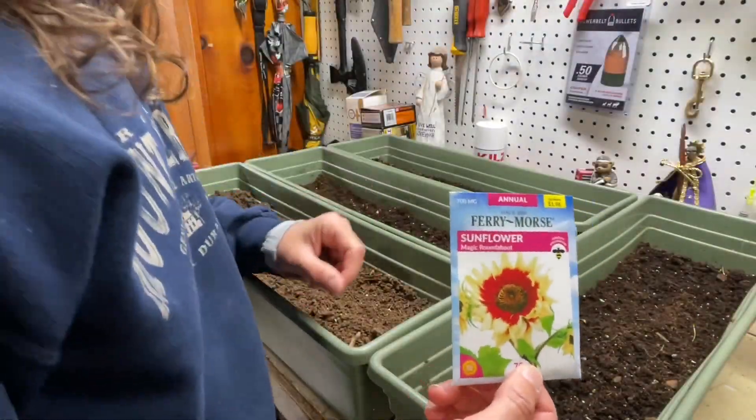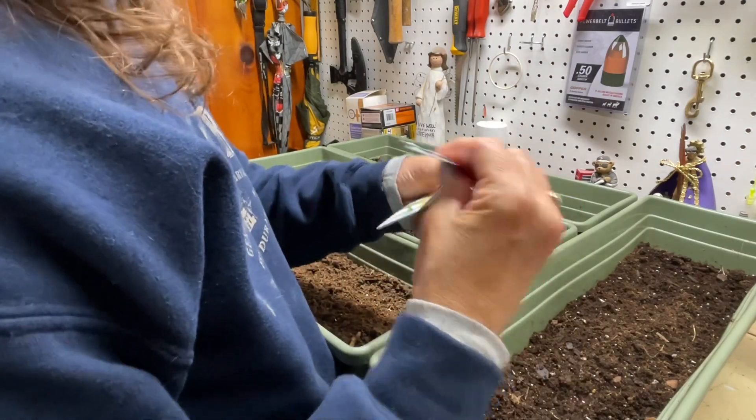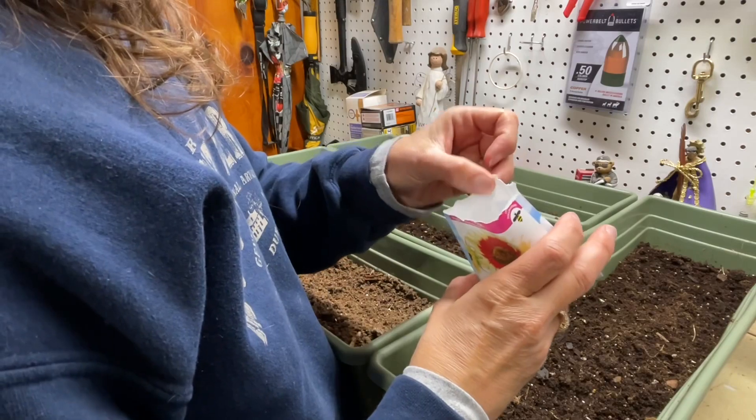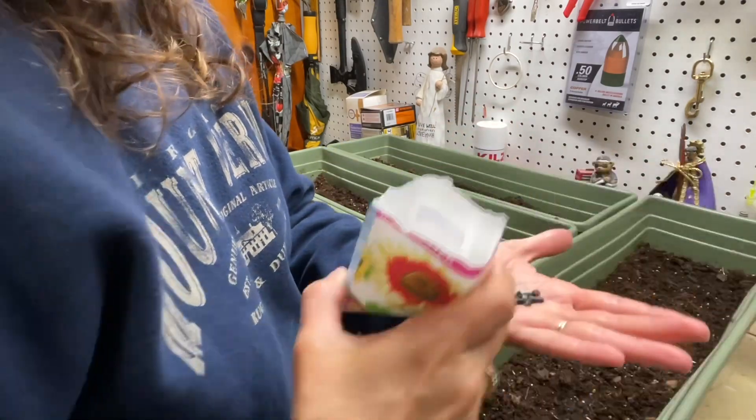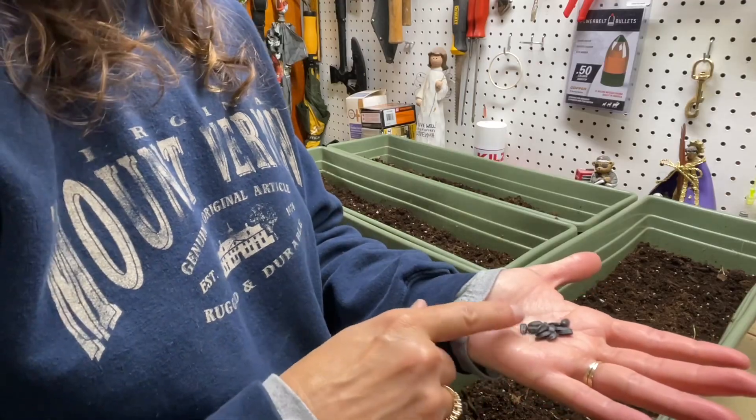Alright, look at that beauty. I never panned out a sunflower before. Beautiful. So let's see how many seeds we got — not many, but that's good enough for one container.